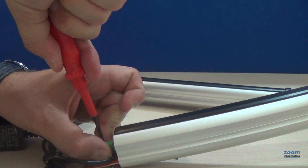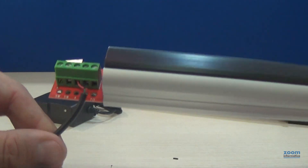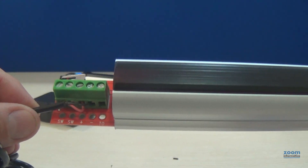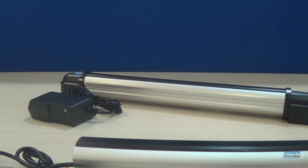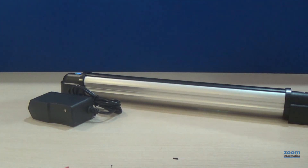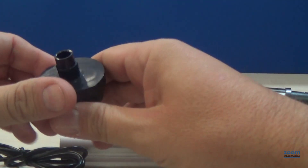Connect the red cable to the positive and black to the negative. We have had a small failure: before connecting the cable, we should have passed the cable through the upper plug first, since now we cannot pass it.